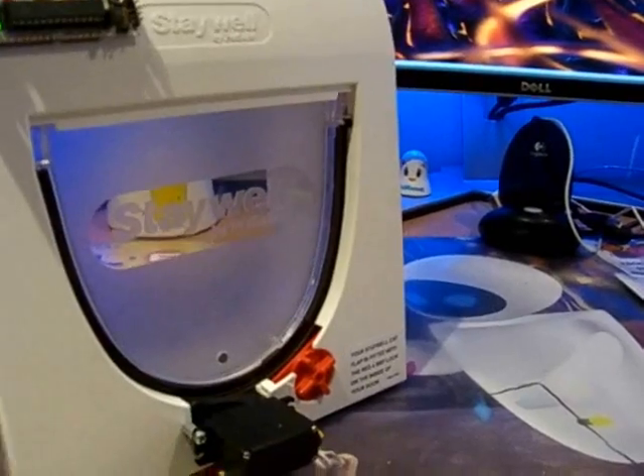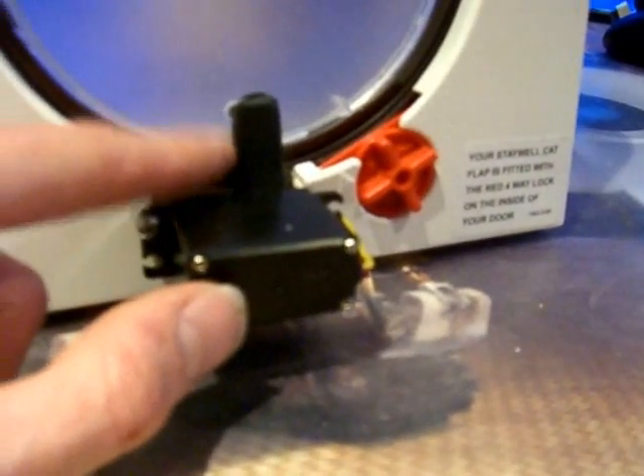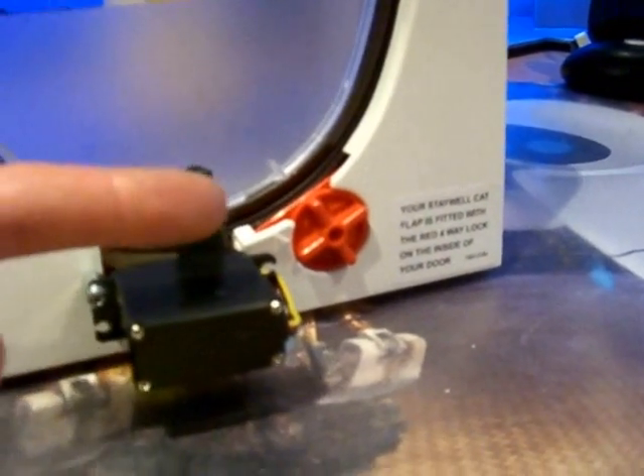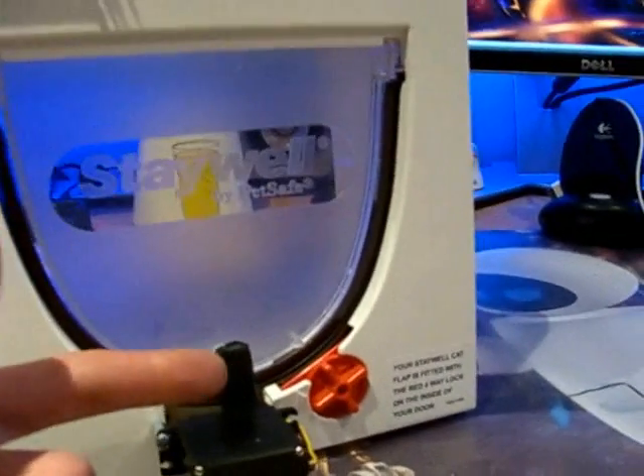It has another fail-safe, which is this tiny magnet here. It's connected to a reed switch which is on the actual latch, and this detects if the door is this side of the locking mechanism when the door is locked — so it doesn't lock the cats in and let everyone else in.